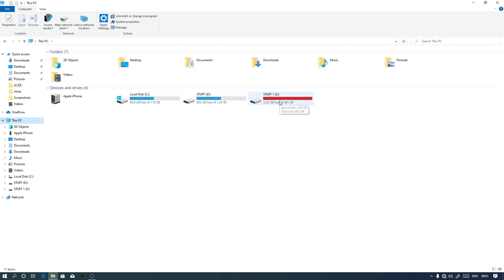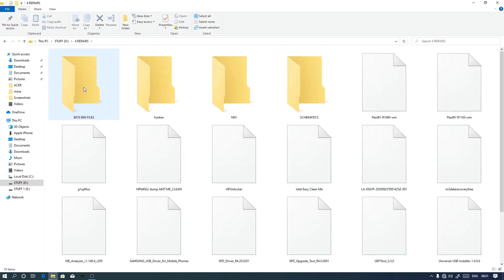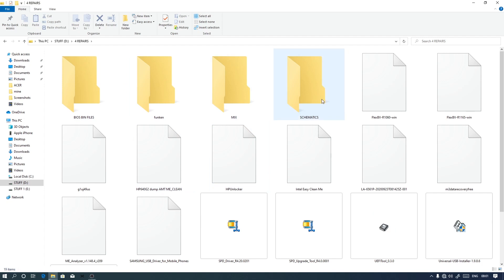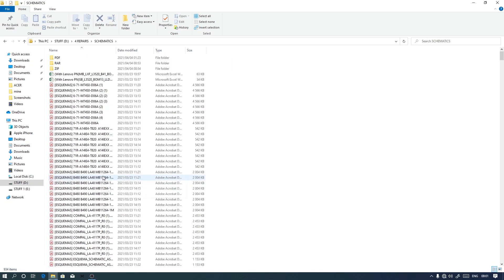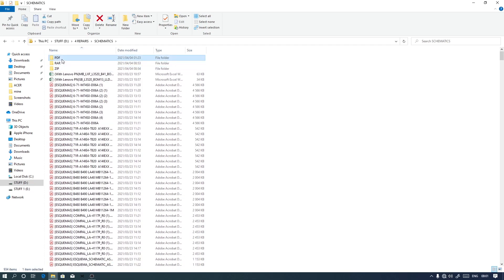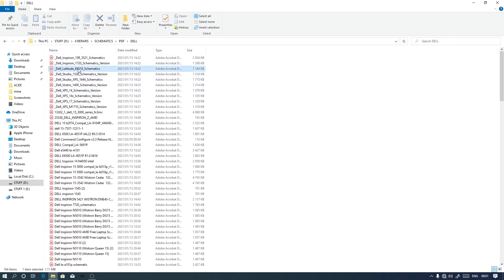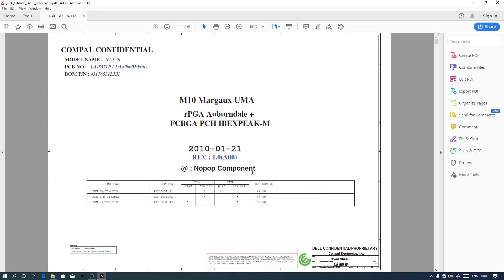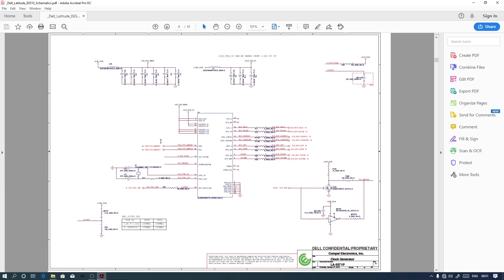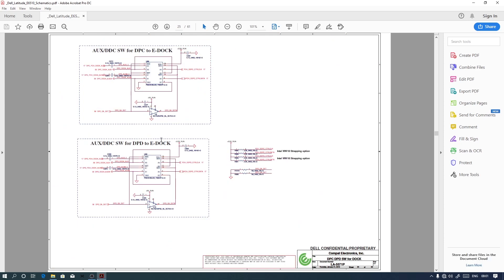Let's open a schematic. I have a hard drive where I store all my information - all my data for repairs. I have a folder for schematics, and I separated my folders: PDF, zip - it's all mixed up. Let's go to PDF. I'll open a Dell schematic this time. I'll start with any chip - just a random chip - and I want to show you some things you should take note of when dealing with ICs.